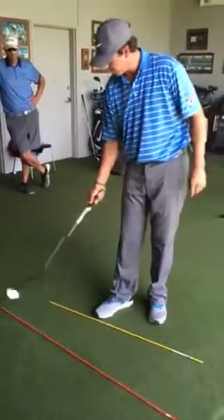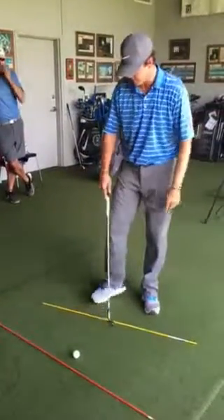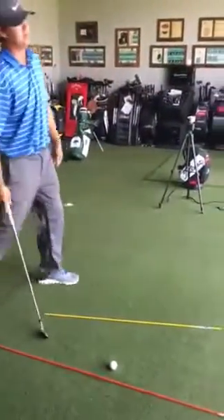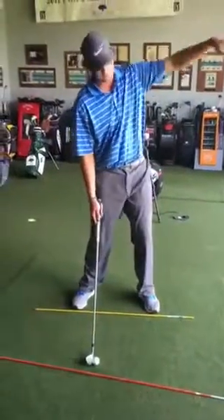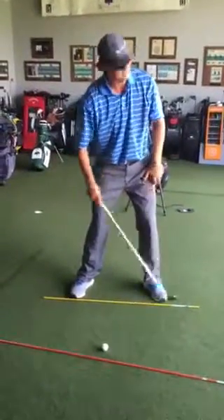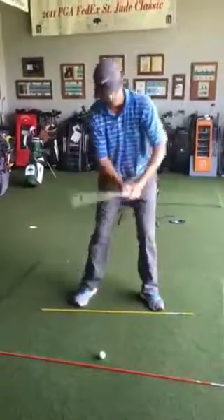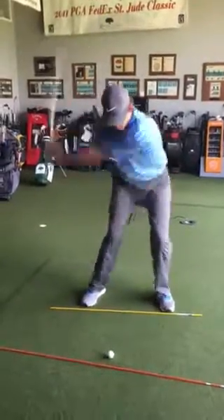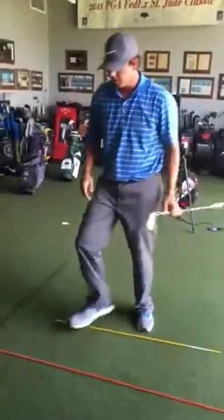So, this line represents my club head path line, this represents my feet line, and I'm aiming down — let's say I'm going for this black target here. My club head path is going at the black flag. If I'm trying to work a fade in there, left to right, I'm going to have my feet hanging a little bit left of it, my club head still aimed at the target, but I'm going to swing down my foot path line. It should look something like this.